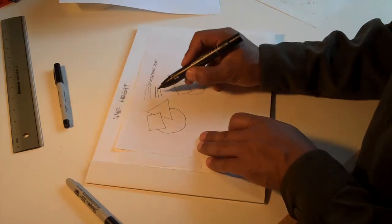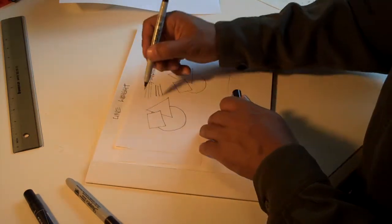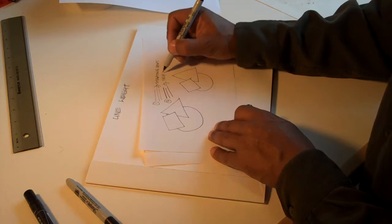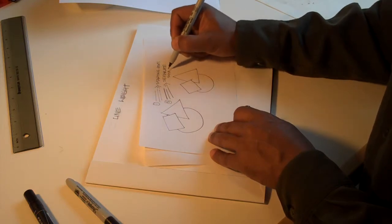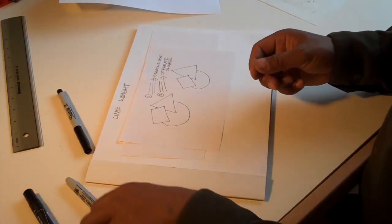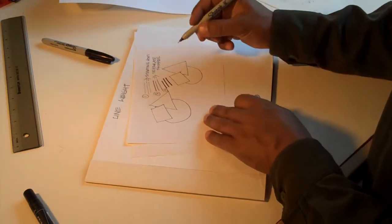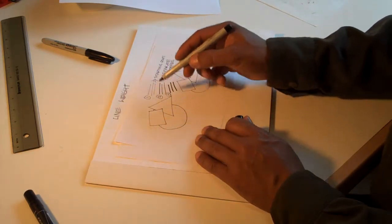If I hold the pen at an angle it's going to be thicker, so I'm going to hold it more vertically. So that's going to be the second line weight. The main purpose of the second line weight is to separate different shapes. I'm going to separate the shapes with a second line weight. In the end, the last one I'm going to apply is a third line weight — call that three. The third line weight will be to frame the entire drawing; it will be a profile line.